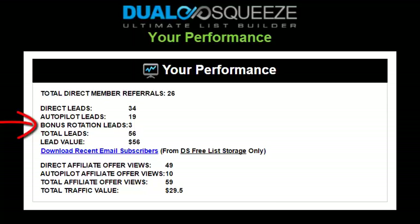Bonus rotation leads apply to Excite members only — these are leads you get on autopilot as a result of being placed in a special traffic rotator. You won't get a ton of these, but you do get an extra trickle completely free as a bonus for being an Excite member. Traffic stats also apply to Excite members only and relate to your affiliate offer views. Direct affiliate offer views are visitors coming through your own funnel who have landed on an affiliate offer, while autopilot affiliate offer views are traffic received via the web funnels of your free member referrals.